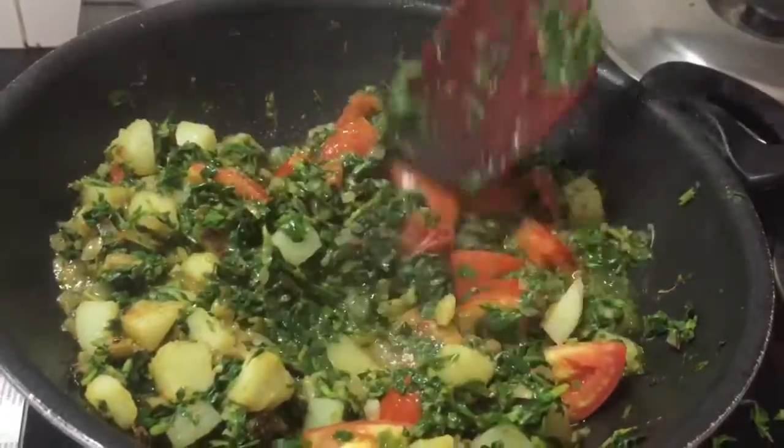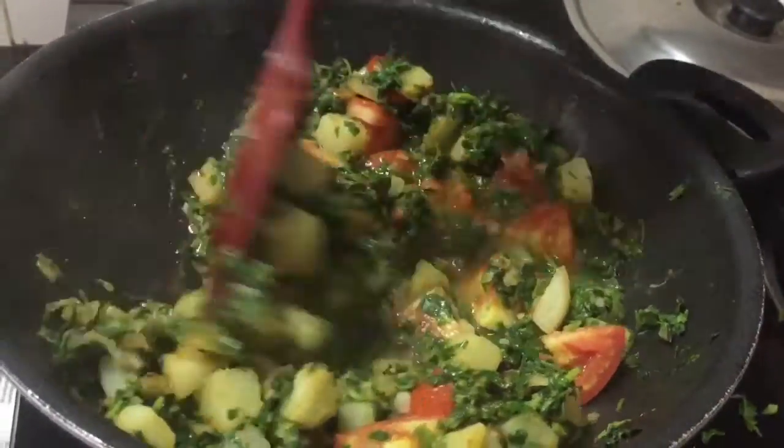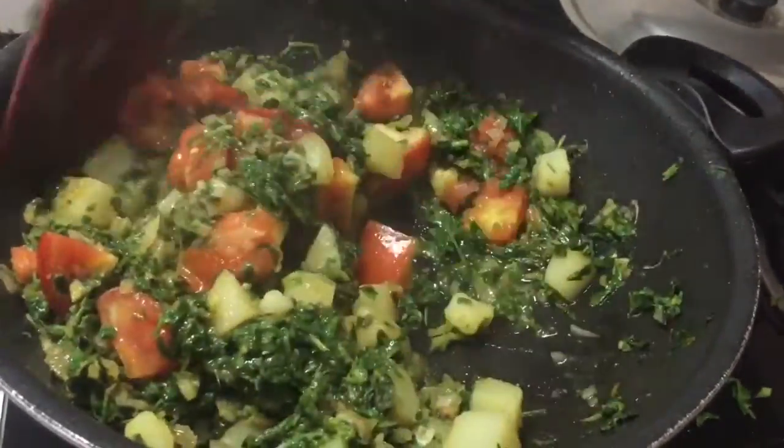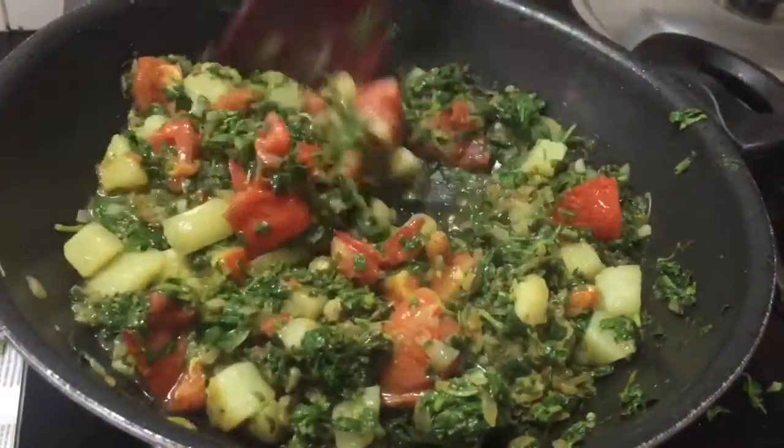Now tomatoes are nice and pulpy. Give it a mix, then close and cook for another 1 or 2 minutes. Let it cook in its own juices.